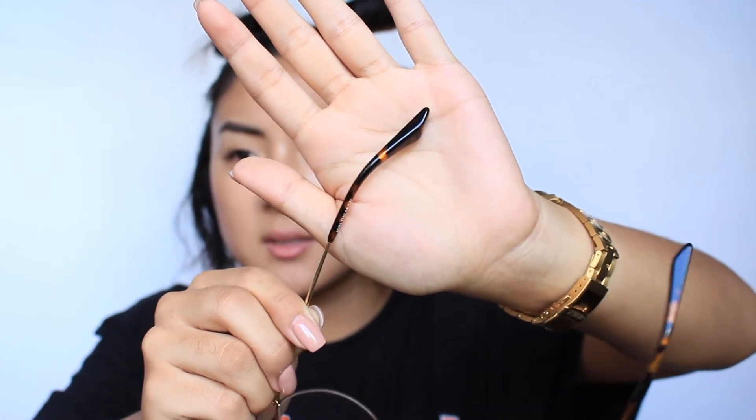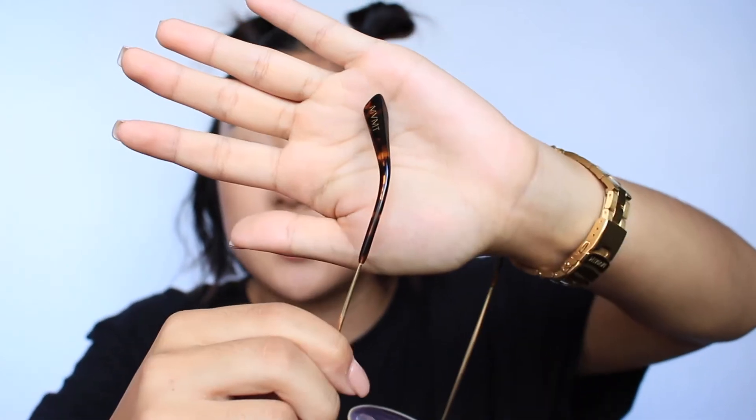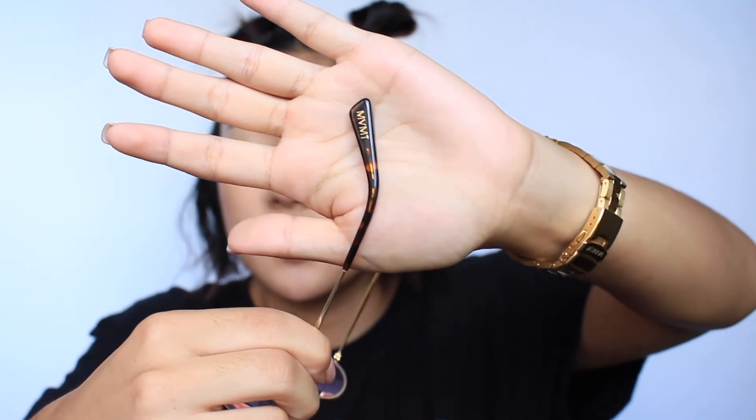I actually got my dad hooked on these glasses as well. It says MDMT — I just love the way that fits. They're super comfortable for me. I don't feel like they are too tight or anything like that.